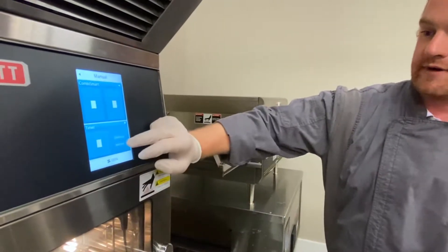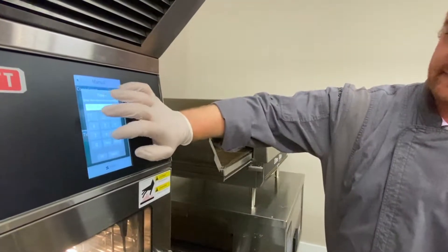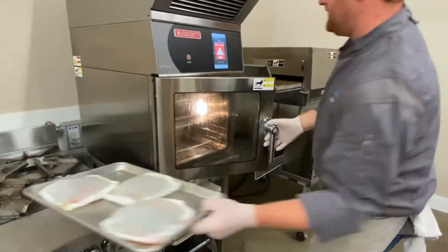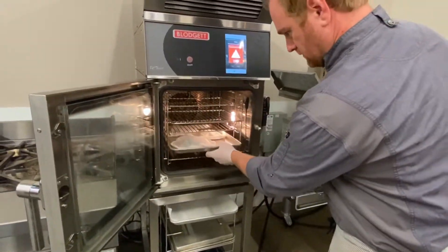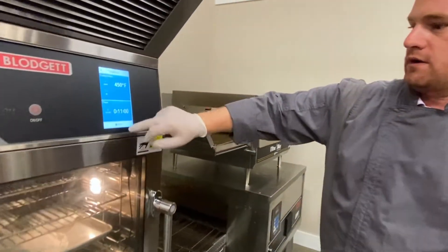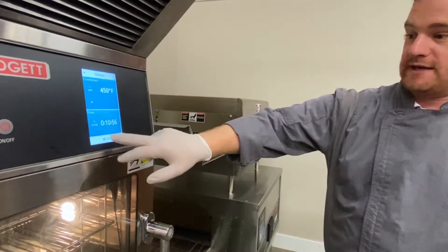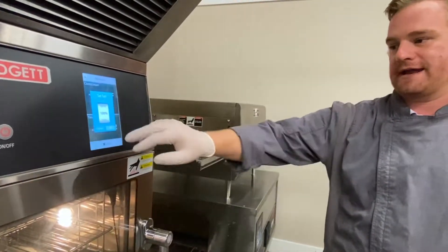I have a timer going right now. I kind of know that the Branzino is going to take about 11 minutes. It's got a two-stage door for safety — I'm going to throw this right in here, and when I close it that 11-minute timer is going to start. I can also control the fan speed from 50% to 100%, so if I want a lower fan I go to 50.